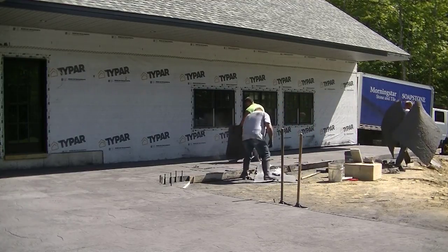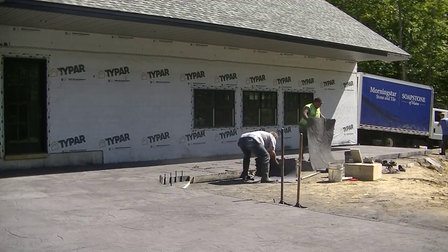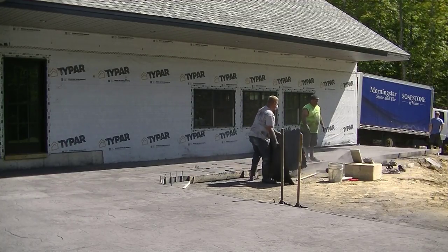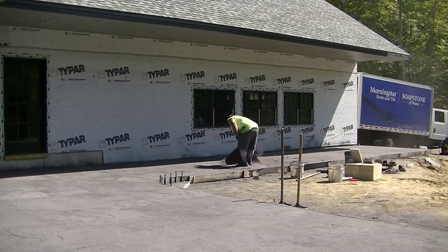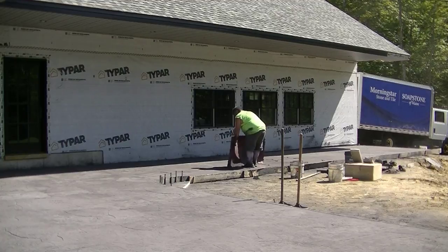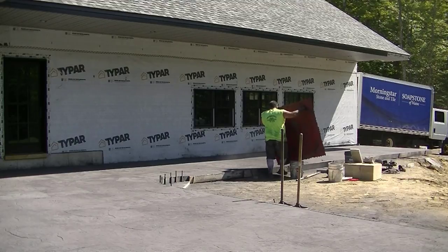Luke's rolling that curved edge there, and then we're going to work our way down to the end of this thing. As we work our way off the slab, you can see we take the stamps one at a time, work them off, and then bring them over to the wash area.